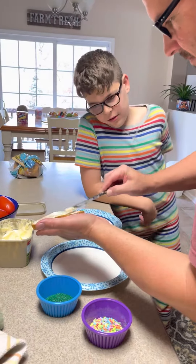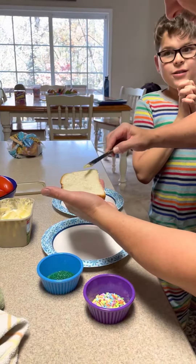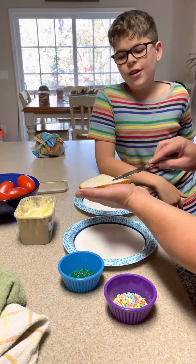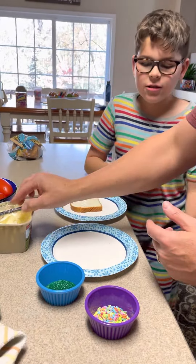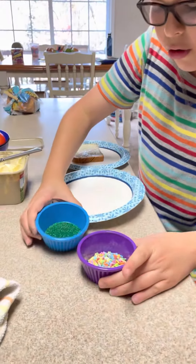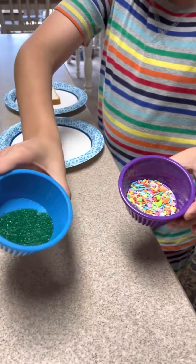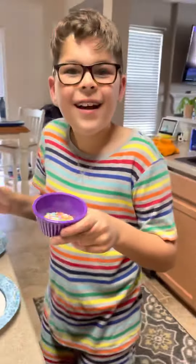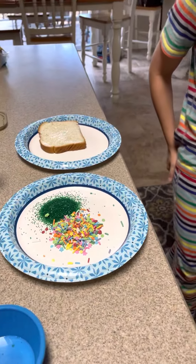After you butter the bread, that's when the sprinkles come to play. We put two different kinds of sprinkles — rainbow little ones and green little ones. Let's do it at once. Whoa, that looks good!